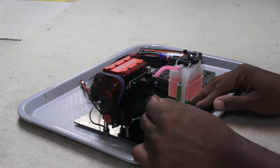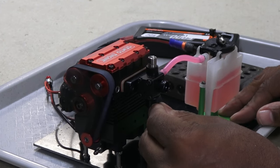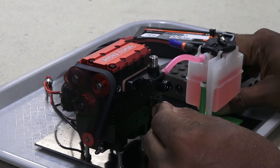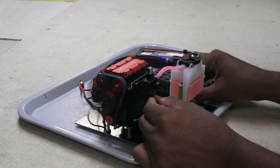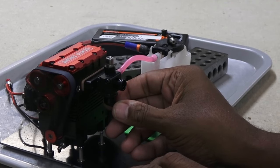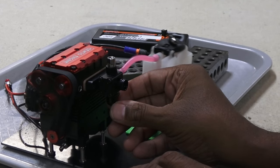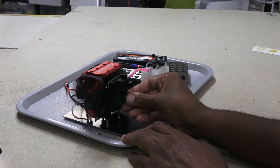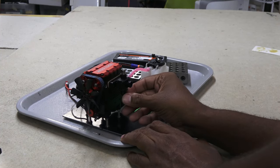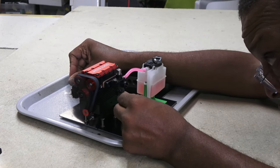Success! It runs! I couldn't believe how well it ran. It even had a pretty good idle, though the top end needed some adjustment. I also found out it doesn't like to be started with the throttle open too much.